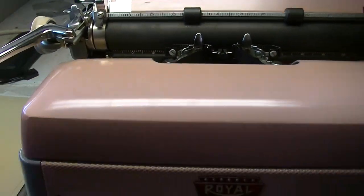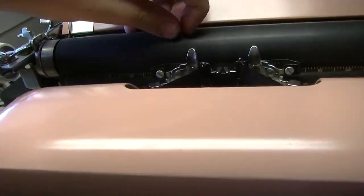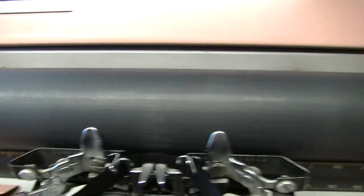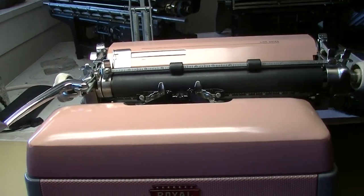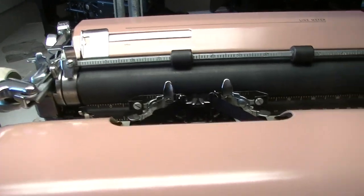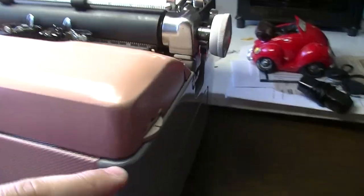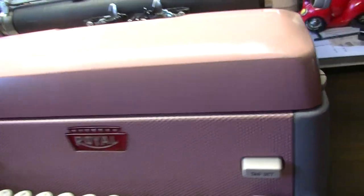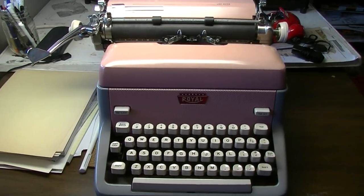This machine has a new ribbon. I cleaned it up. The platen is still good — you can see if I press my fingernail against it, it's still good. I oiled the mechanism. This is the color selector on the side. Everything on the machine works in very good condition, so I'm very happy I got this.